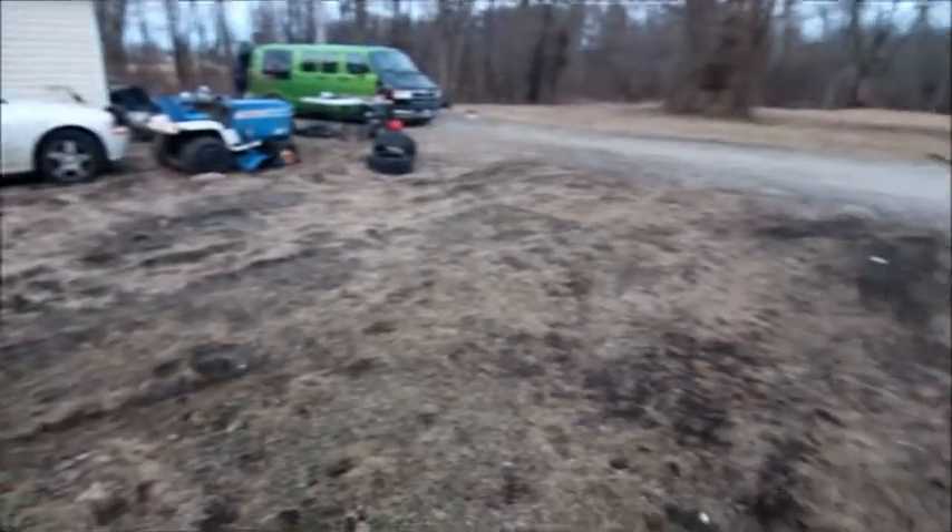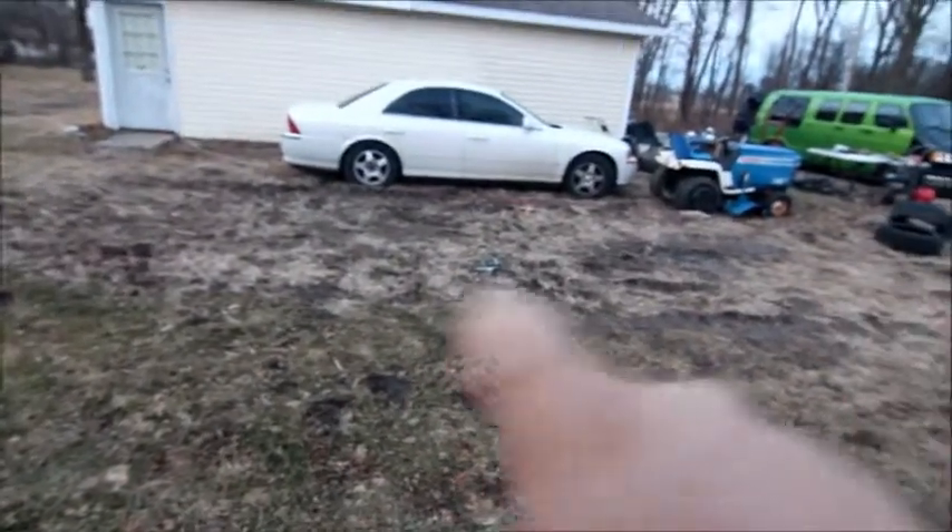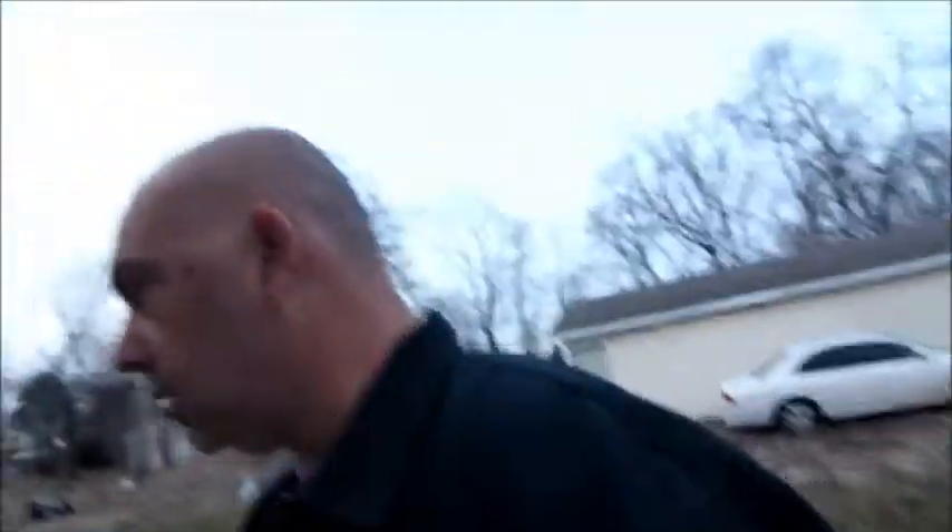Pardon me for walking around like a fool — all these ruts in the yard from the van. That used to be a watermelon patch right there, and then a groundhog got in it so now there's holes all over the place. This is all new stuff for the trunk of the Lincoln — the trunk lid, the floor, everything, the sides. It'll be a nice car when I get it all back together. Anyway, peace out, thanks for watching.